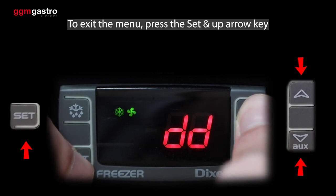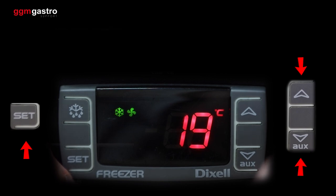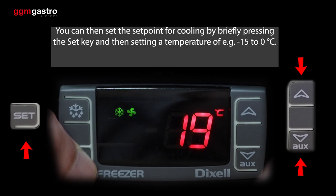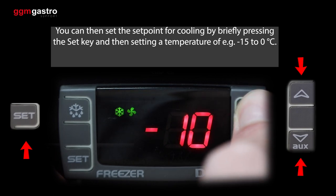To exit the menu, press the set and up arrow key. You can then set the set point for cooling by briefly pressing the set key and then setting a temperature of e.g. minus 15 to 0 degrees Celsius.